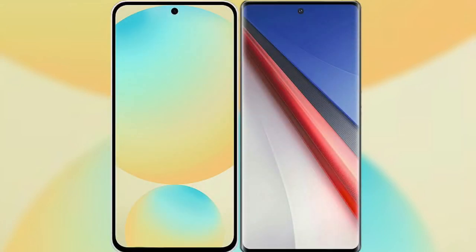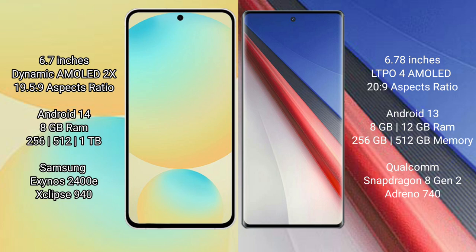I will compare the new Samsung Galaxy S24 FE with Vivo IQ 11 Pro. Samsung Galaxy S24 FE has a 6.7-inch Dynamic AMOLED display with an aspect ratio of 19.5:9. Vivo IQ 11 Pro has a 6.78-inch LTPO4 AMOLED display with an aspect ratio of 20:9.